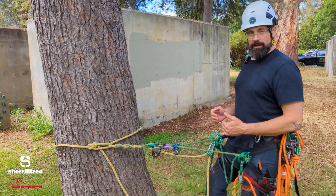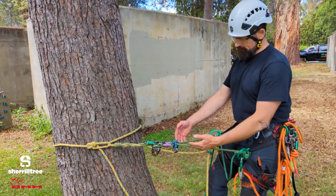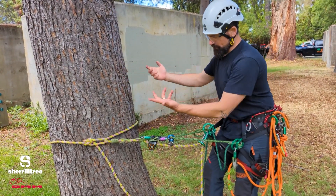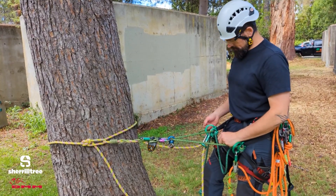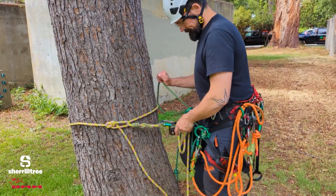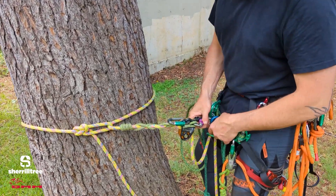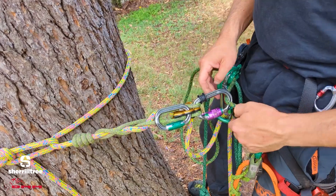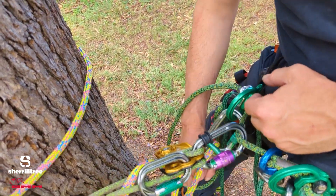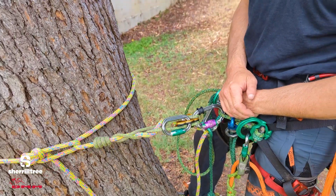One reason we might want a very short bridge is working on a stem. Here I'm quite far away from my system and quite far away from where I need to make my cut, so shortening up this bridge really, really tightly helps get me closer to my work. We could even go as far as to eliminate that connection point and get even closer — so now I'm right up nice and close and in a great position to cut on a stem.